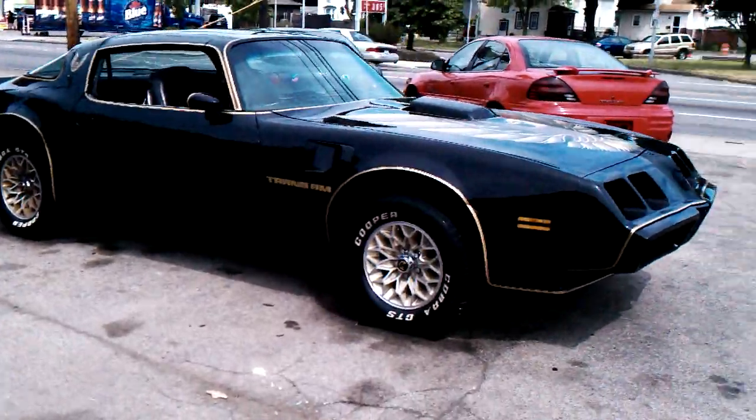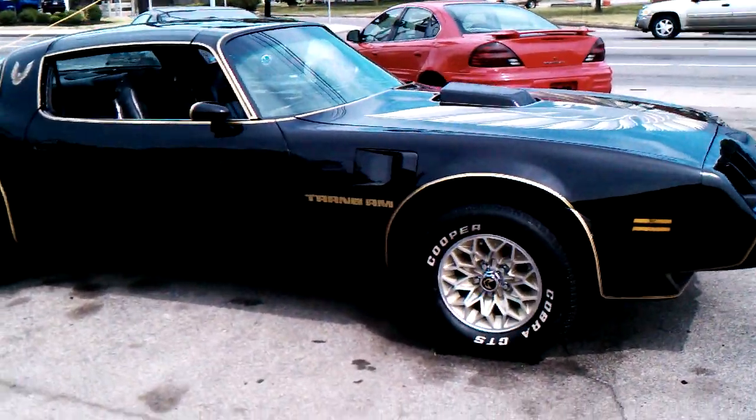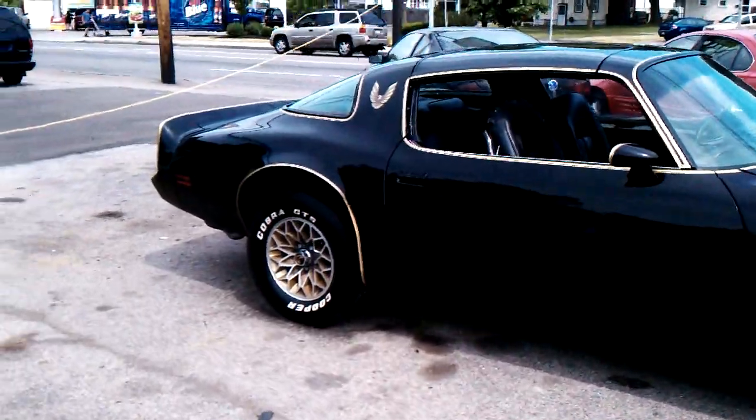Black car. Alright, here's a picture of the Trans Am. A video.